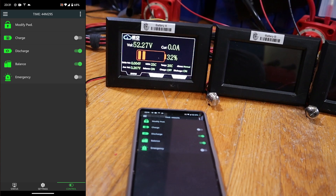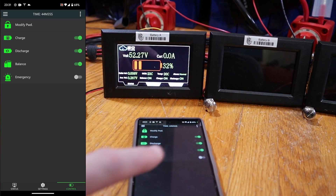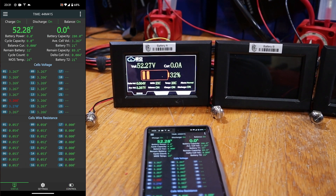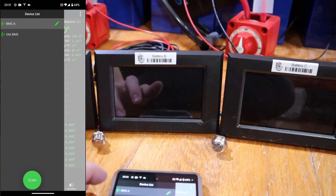That is something else. Let's turn charge on as well. I don't know what emergency is. Status. That's the first BMS on, and I got the sticker on the right way. Now let's go back.